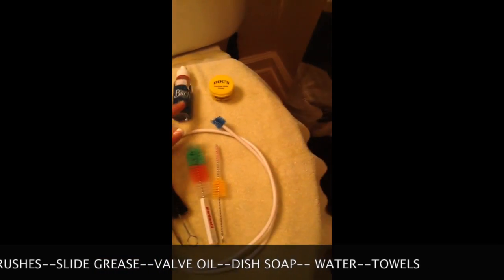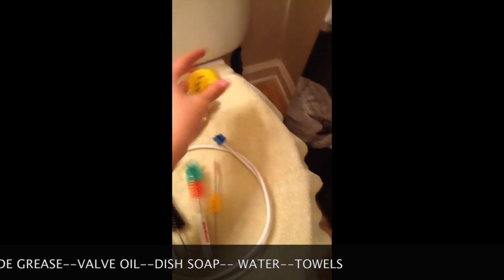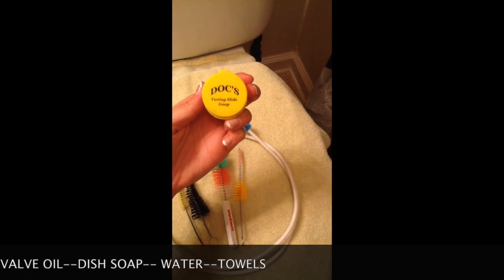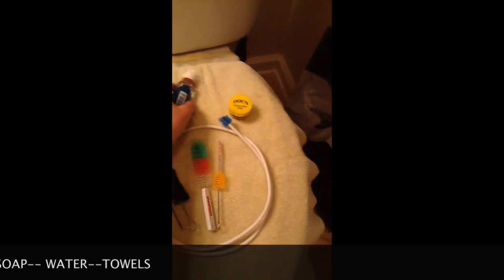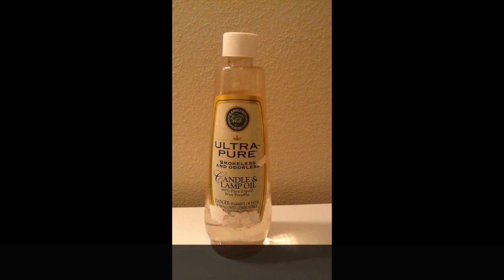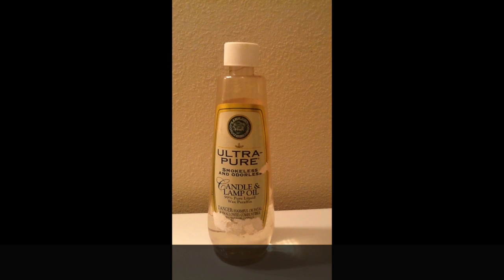The second is valve oil, and this is tuning slide goop, but it's really just slide grease. Also, a handy tip: if you don't want to go out and buy your own valve oil every time — you can see the price, it's almost $4 — this stuff works just as fine, but you have to make sure you get the right kind.